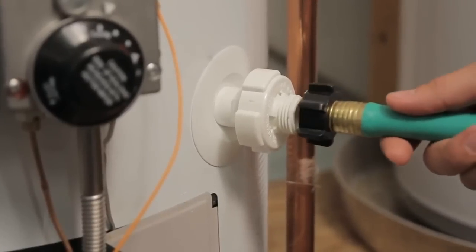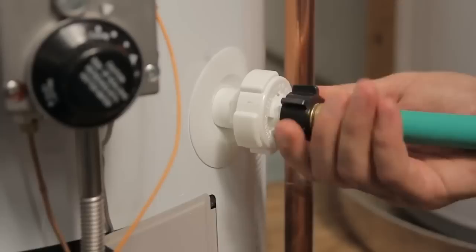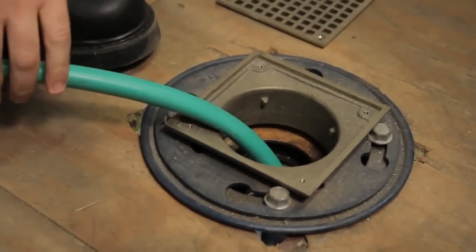Next, hook up a water hose to the water heater's drain at the bottom. This is called a boiler drain, and it looks a lot like your outdoor hose bib on the side of your house. Once you've hooked up the hose, extend it to the outside or to a nearby drain and open the valve.